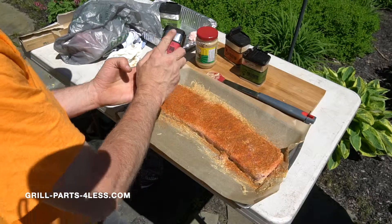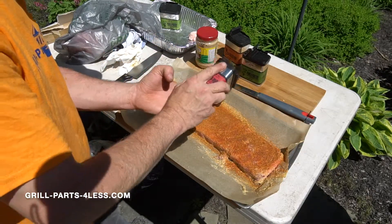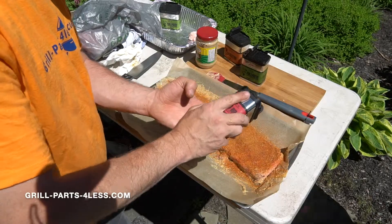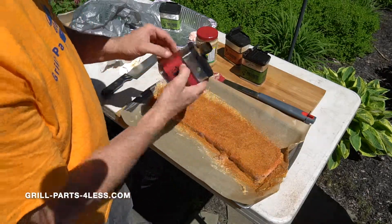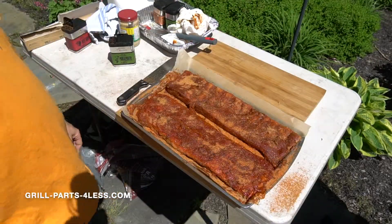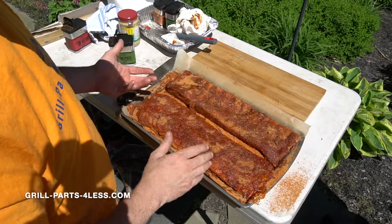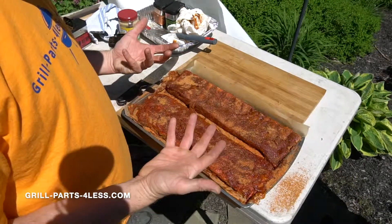This one is going to be using a layer of the beef rub on top. The beef rub is a molasses and chili pepper, and the Traeger rub is a garlic and chili pepper. So this is standing on here about 15 minutes. Pretty much all of our dry is gone — let's put them on the smoker.